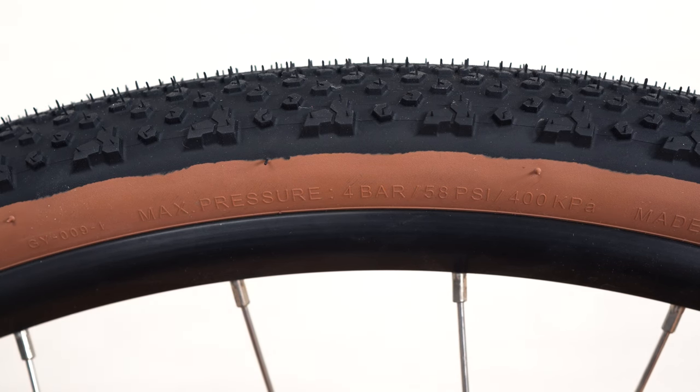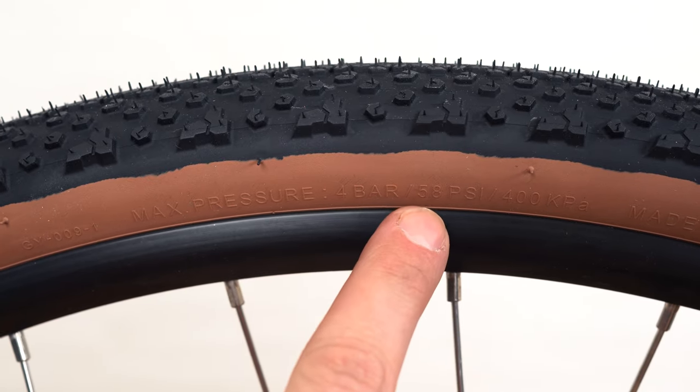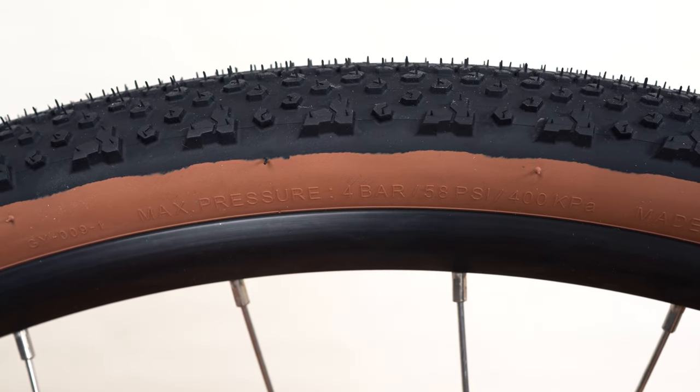Now let's move on to checking our tire pressure. For this we're going to need a bicycle floor pump. Before inflating our tires let's check our max tire pressure. To do this we're going to want to look at the sidewall of the tire. Here you can see that this tire takes 58 psi. The max tire pressure is dependent on the tire itself so do make sure to check the sidewall prior to inflating.